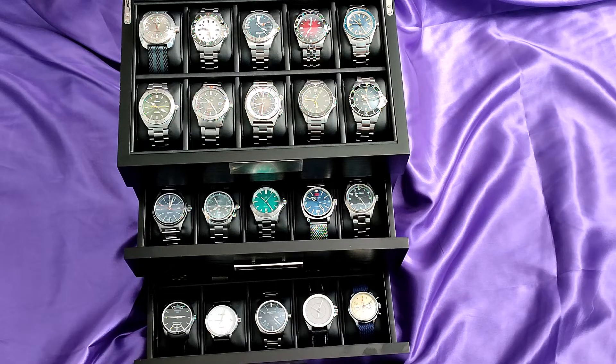Good morning one and all. I just had a look back and my last State of the Collection video was on December 11th 2021. Since then I have sold a total of 17 watches and bought 19.